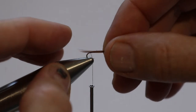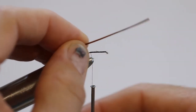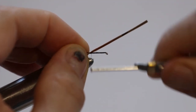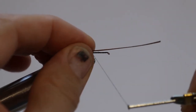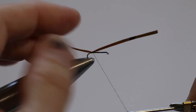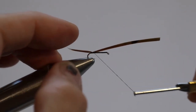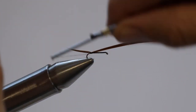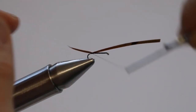Now we'll tie in the tail about the length of the hook, so it's around about there. Take that up, bring it down, tie it on top. It's a bit long — we'll do it again, doesn't really matter. I've fished these before with no tails because they've fallen off and still caught fish, and I fish them with tails too.